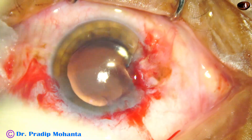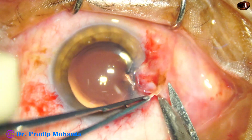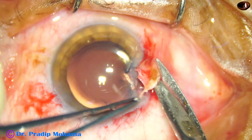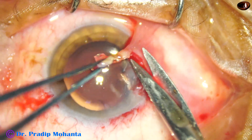Now I take a Vannas scissor and forceps and trim the pterygium. The thick, unhealthy pterygium is excised. The healthy pterygium is not sacrificed.